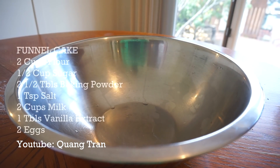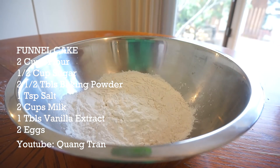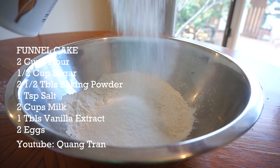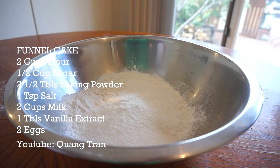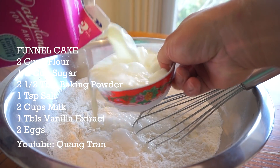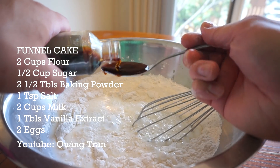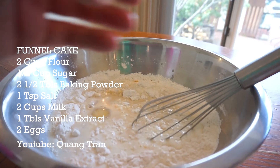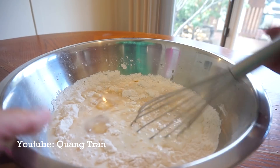Funnel cake. What funnel cake batter is, it's just pancake mix, guys. So two cups of flour, half a cup of that good old creatine, two and a half tablespoon of baking powder, one teaspoon of salt. Combine that. Two cups of milk, tablespoon of vanilla extract, and last but not least, two eggs. Give that a mix.